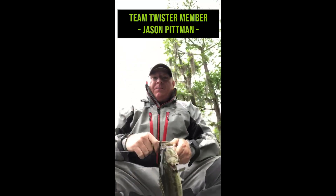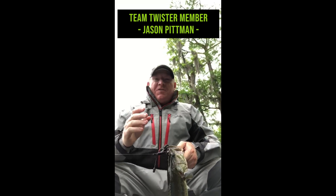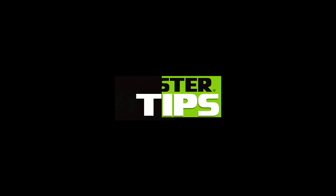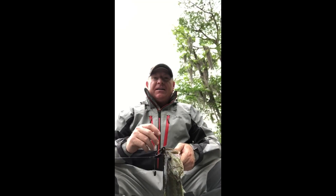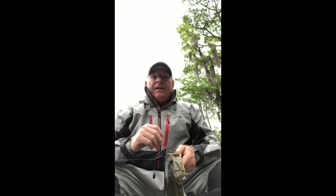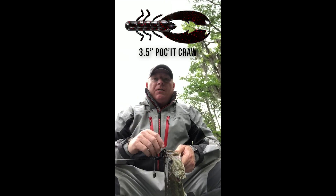Hey guys, Jason Pittman, Twister Fishing. Just want to show y'all an old classic paired with the new Tokyo rig. Everybody's always looking for that next big thing, and the Tokyo rig's kind of come in and out — it's got its place, let's just say that — but paired with the Mr. Twister Pocket Crawl.